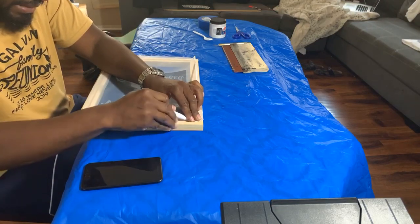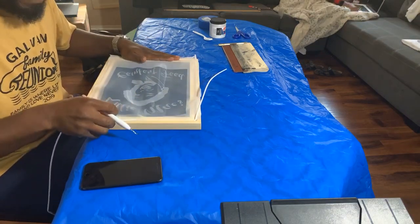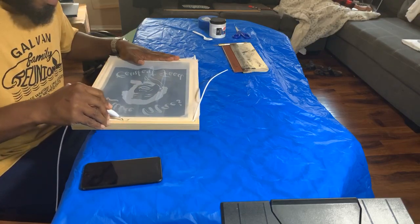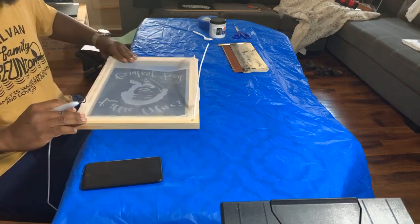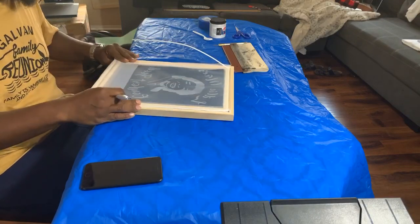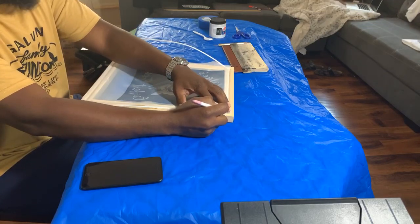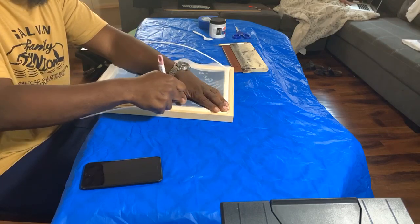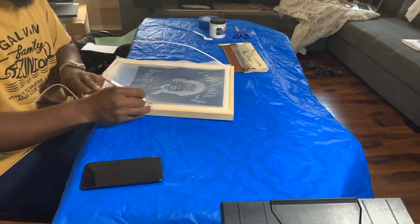I didn't want to spend money on a project I didn't know I'd stick with — a lot of people go spend a lot of money trying something new only to find out it doesn't work. So before you go buy all the tools for this project, try to find something you have around the house first. I'm just pressing the mesh back in, making sure to keep it tight all the way around.